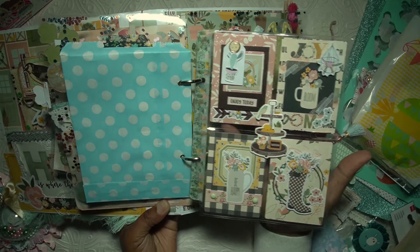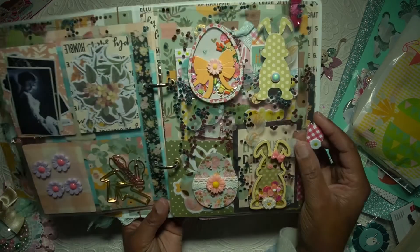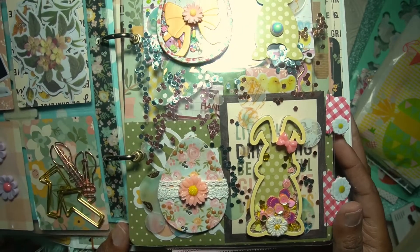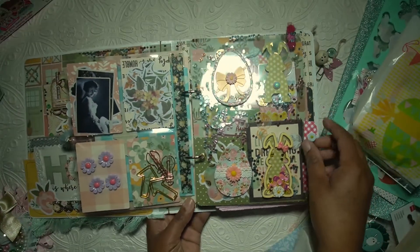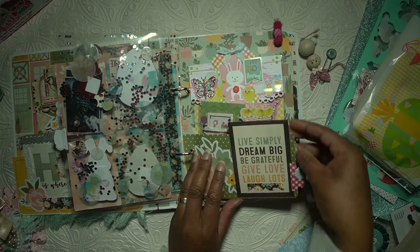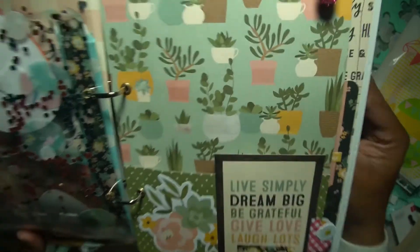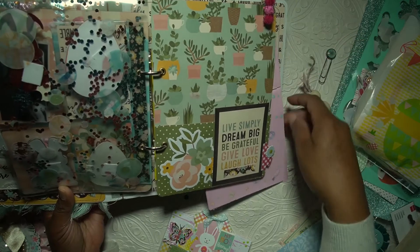These are for the Easter eggs and the gorgeous bunny — the inside looks like so, and it's the same, so nothing goes to waste. These tabs are so perfect as well, loving the puffy stickers. And this is another pocket — love this one, love this paper. And a beautiful clip, I believe the bunny was something like this.